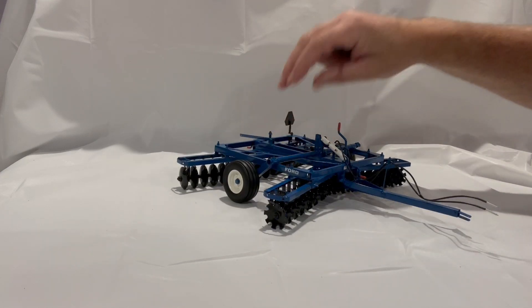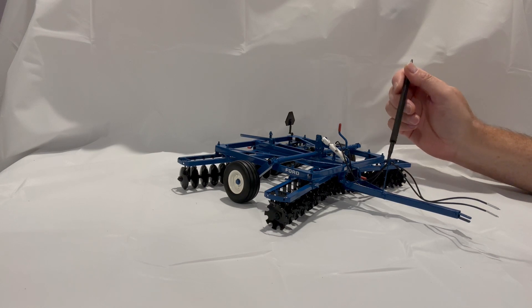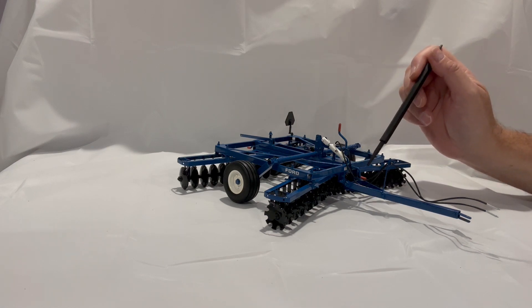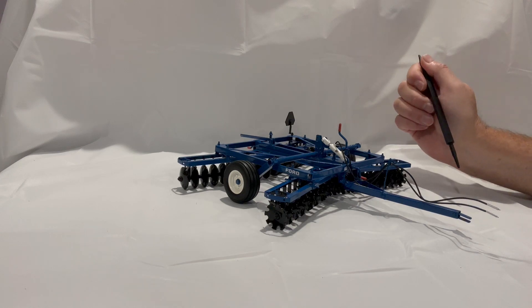This is a prototype because of the very detailed work that went into building the gang piece, as well as all the adjustable bars that move your hitch and your gang angle — all of that went into this design.